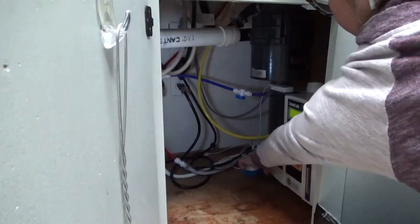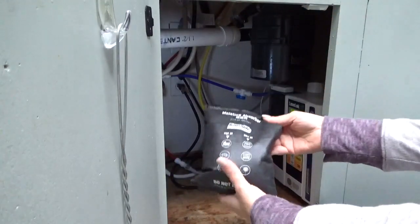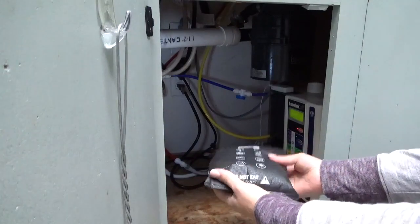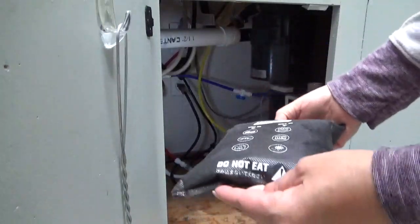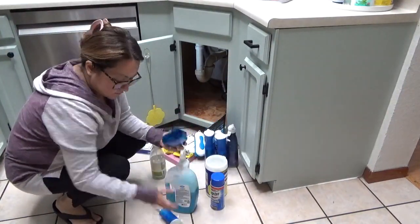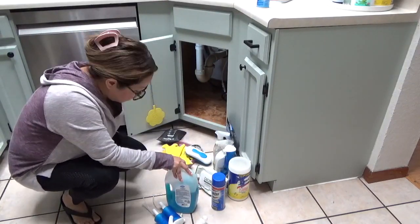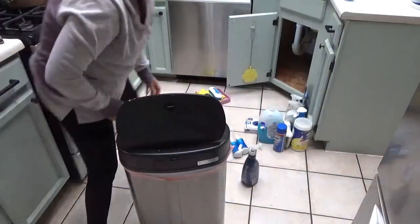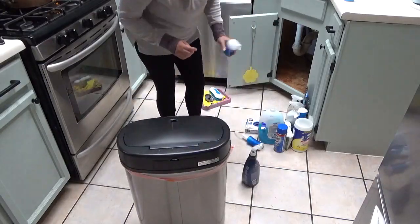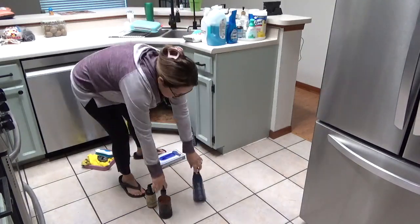You might notice there is a machine underneath my sink — this is actually my water purification system. In my prior house in Arizona I used to have it up on top of the sink, but my husband has modified it so we can put it under the sink. There's not enough space on the counter as it is, and the renovations should be starting sometime next year.